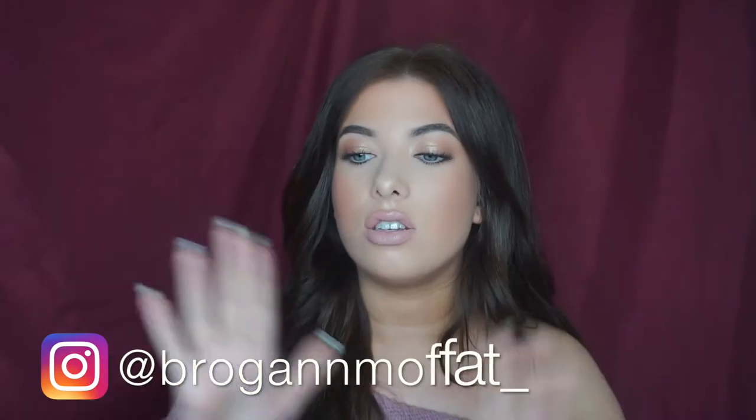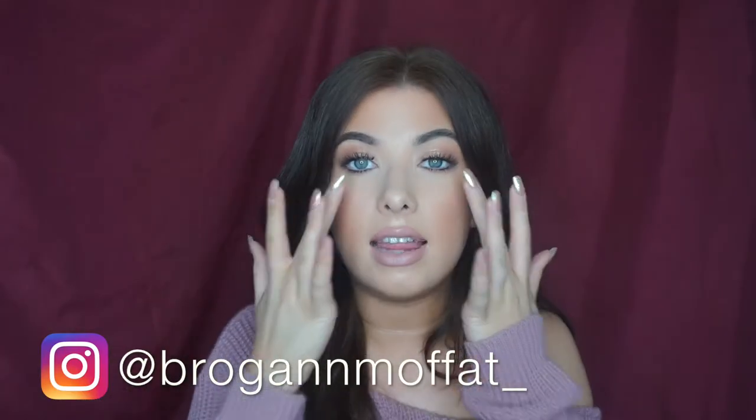Hi everyone, welcome back to my channel. So today I wanted to give you a prom tutorial like I said I was going to do. This one is just super simple and bronzy and it will go with any dress that you have. I just wanted to keep it super simple on the eyes and focus on eyelashes and skin.